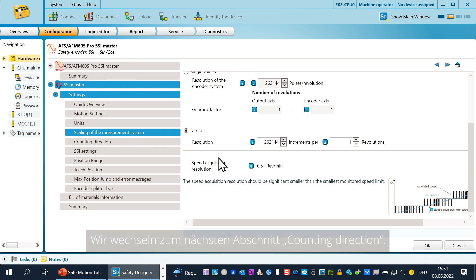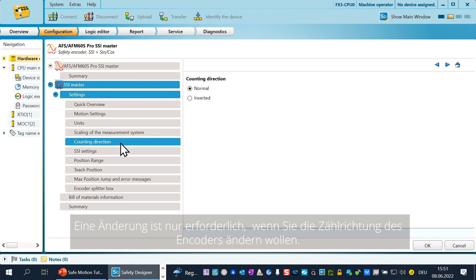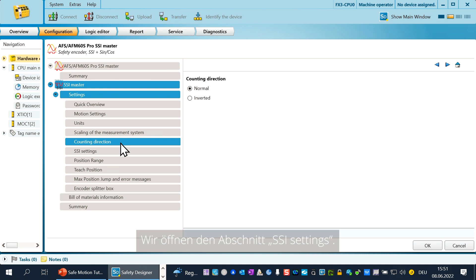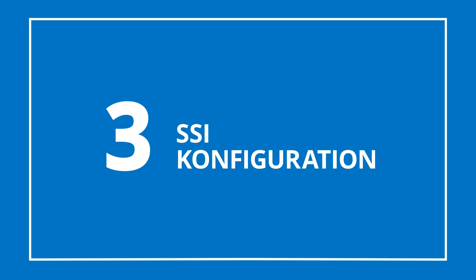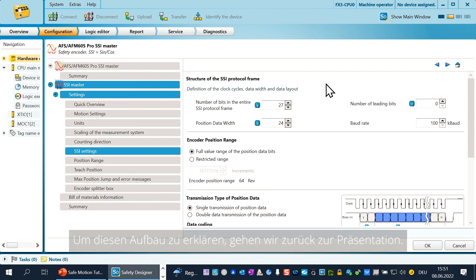We change now to the chapter counting direction. Normally you have to do nothing in this chapter — a change is only needed if you like to change the counting direction of the encoder. We open the chapter SSI settings. In the area structure of the SSI protocol, you have to fill in how the SSI telegram is built up. To explain this build-up, we go back to the presentation.